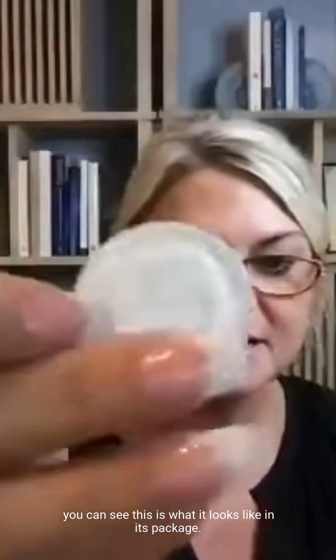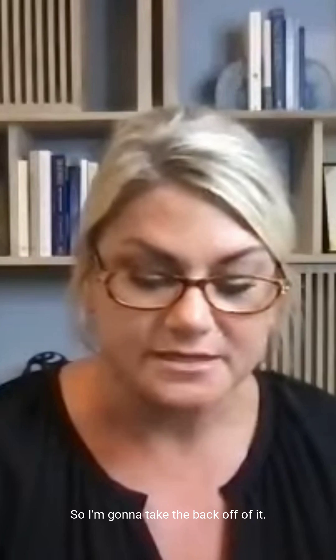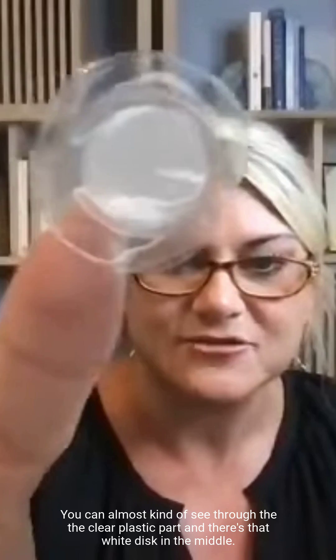This patch, as with all of the patches — you can see this is what it looks like in its package — LifeWave X39, is non-transdermal. I'm going to take the back off of it so you can see what it looks like. It's like a little round band-aid. You can almost kind of see through the clear plastic part, and there's that white disc in the middle. We'll talk about that in a minute.